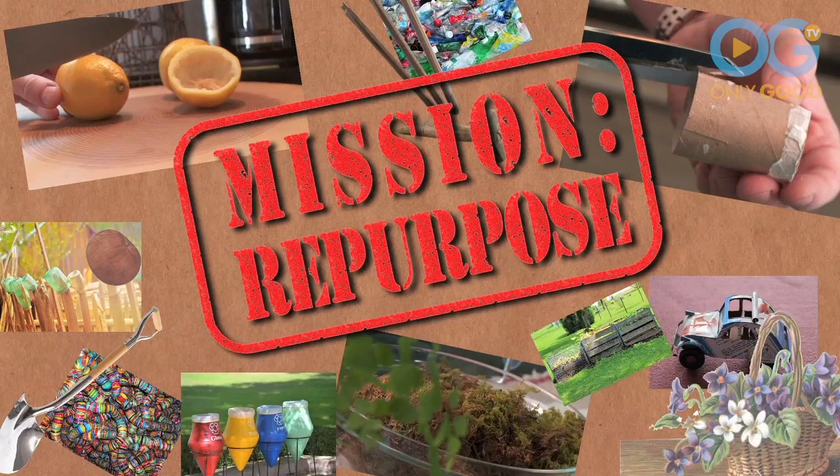Hi everyone, I'm Mar, and today's mission is about repurpose, reuse, and do something different. When life gives you lemons, you make seedlings.